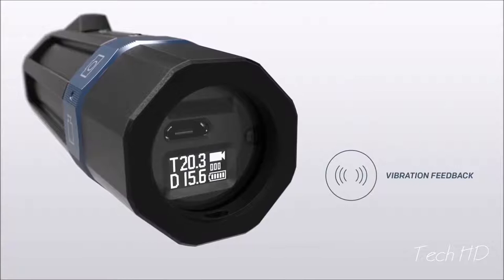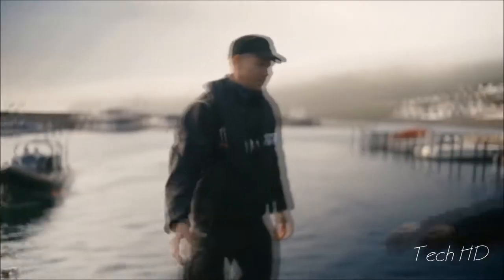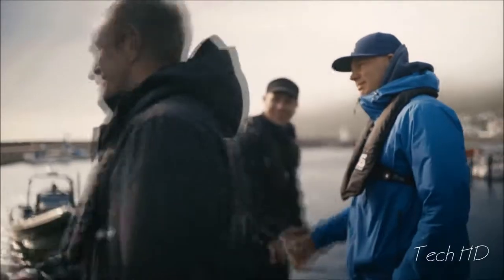The OctoSpot is made for divers. You feel when it starts recording and sharing your videos is easy. All you have to do is enjoy the dive.